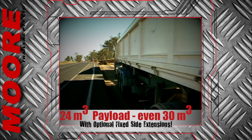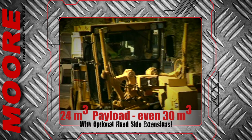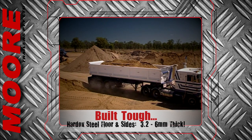These 24 cubic metre trendsetters can be fitted with optional fixed side extensions, allowing a 30 cubic metre payload to be shifted with ease. The tub is constructed from Hardox high tensile steel and a variety of wall and floor thicknesses is available.